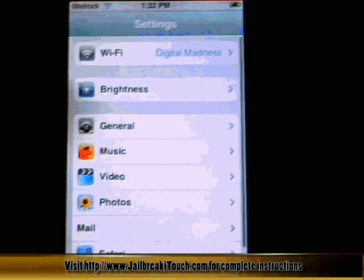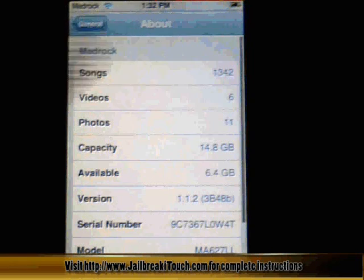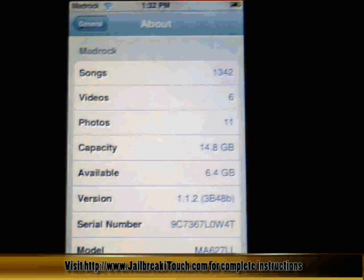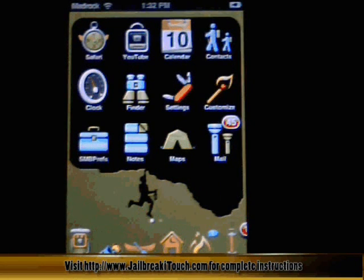So you click on Settings, click on General, click on About, and you will see that I am running version 1.1.2. So that means from there we need to downgrade it back to 1.1.1.